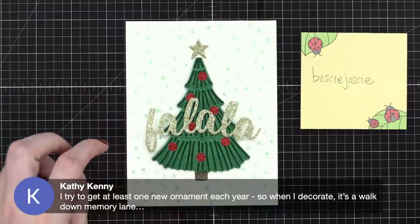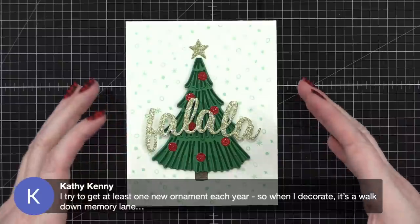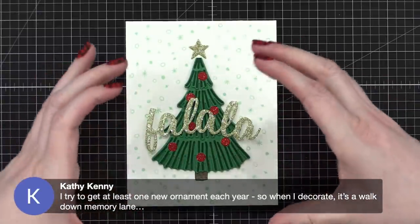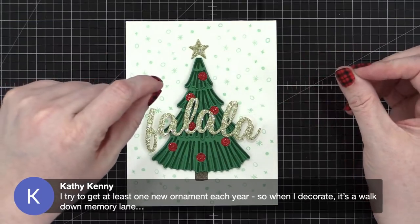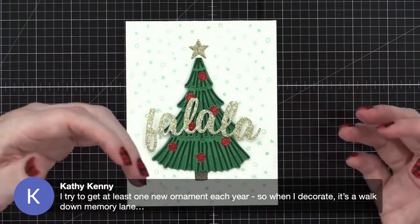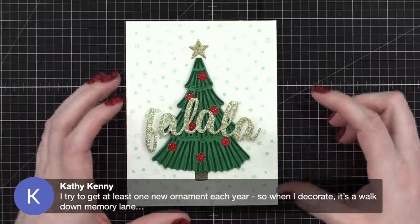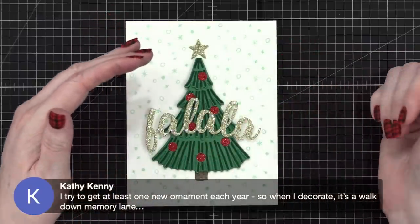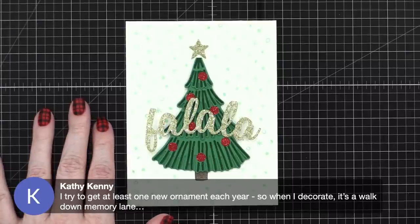Kathy says she tries to get at least one new ornament each year, so when she decorates it's a walk down memory lane — I love that! My mom gave us an ornament this year that looks like the Friends TV show logo, and since every episode was titled 'The One With...' or 'The One Where...', this ornament says '2021 — The One Where We Were All Vaccinated.' Oh!